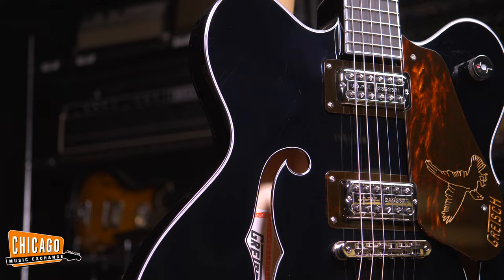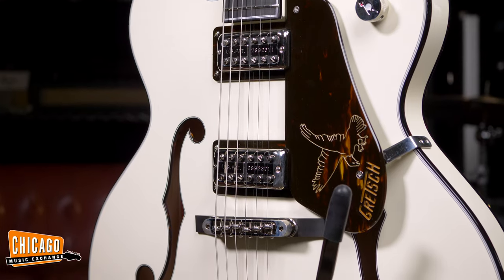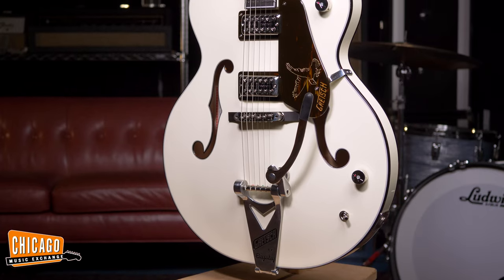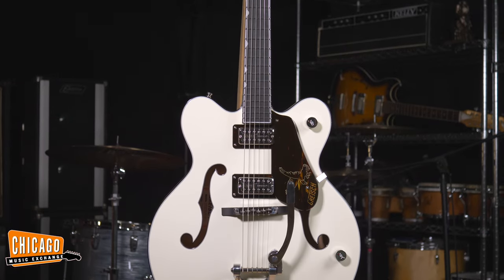Hi, my name is Rich Fortas and I'm here at CME talking about my new signature Gretsch Falcon. There are two — a black one and a white one. They both have tortoise binding and the same pickups. The black one is a stoptail, the white one has a Bigsby B6. This is a 24.6 inch scale length; the white one is 25.5 — that longer scale really works better with the Bigsby.